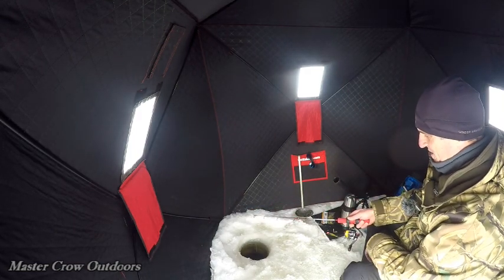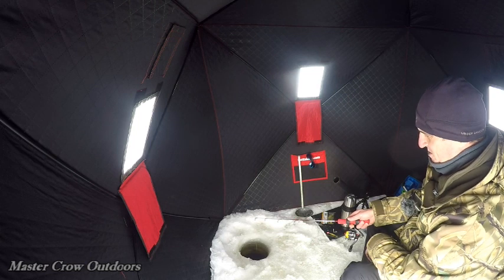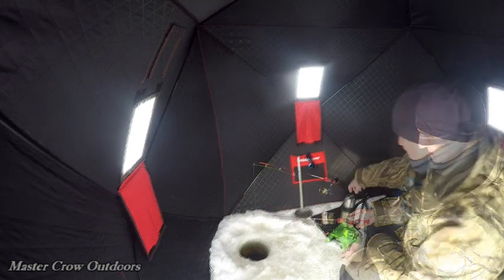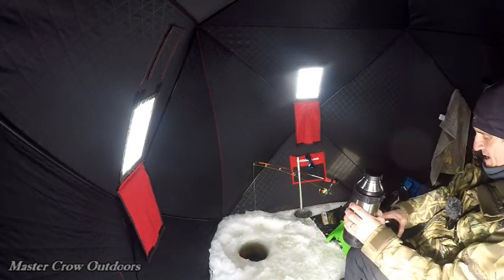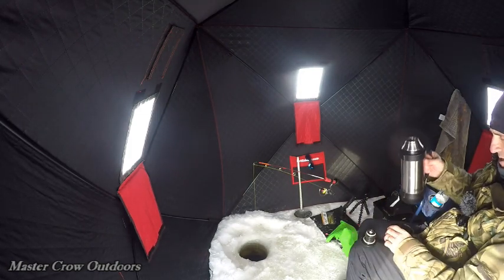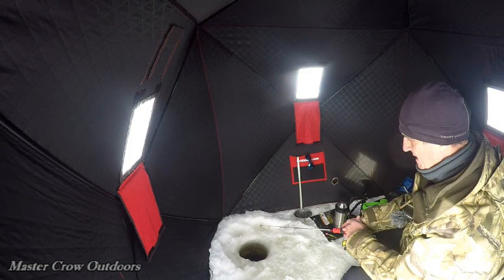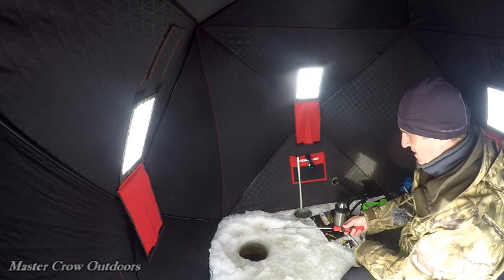You know what's sure to bring a bite on — and that's breaking out the lunch, so let's do it. Time for some more hot soup. Oh, getting a bite! My gosh, as soon as we took that camera off, we got a bite. I think he's on.